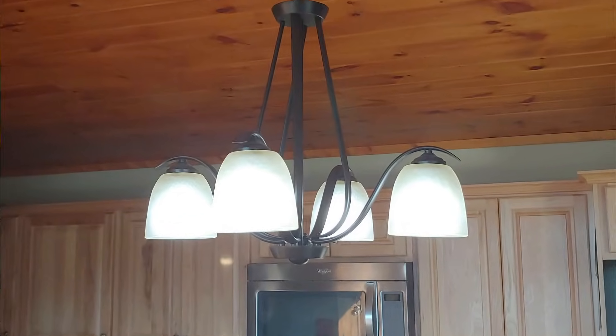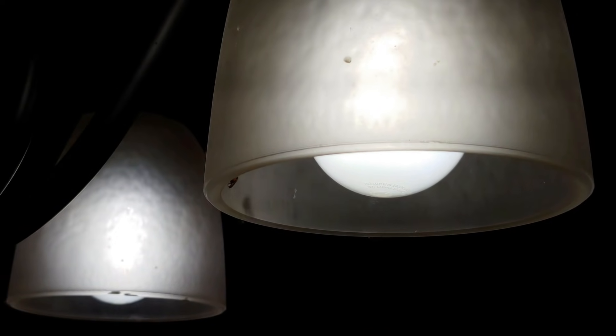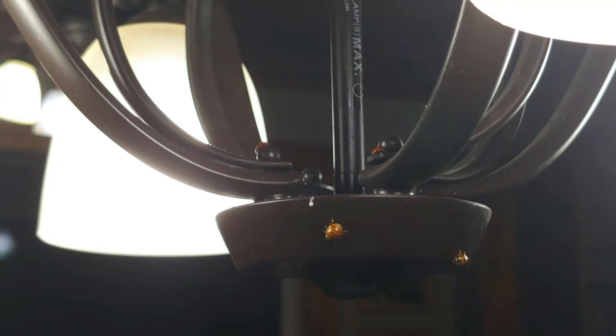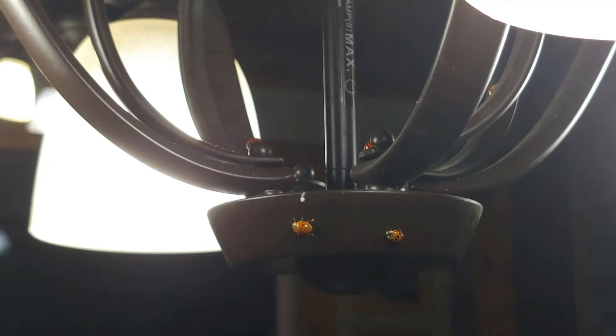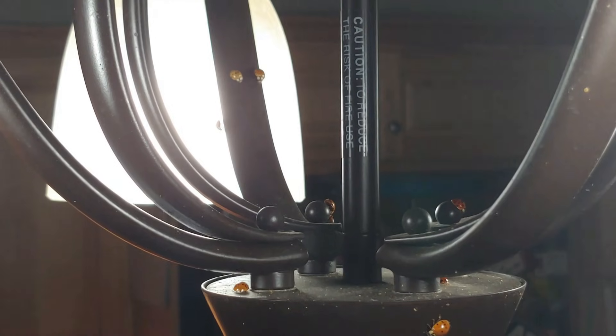At nighttime, they started flocking around the light over where we eat and prepare our dinner and in our kitchen. While we're eating, they're flying into us and landing on us. So it's a really unpleasant experience for being indoors. So I set up this trap and this is how it works.